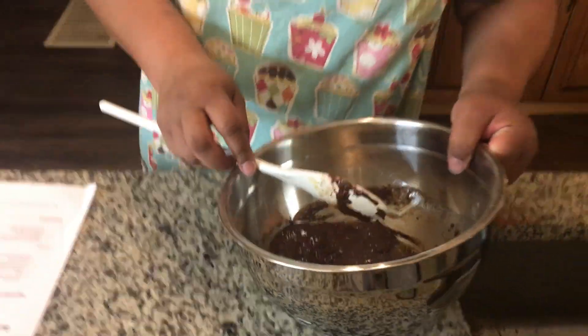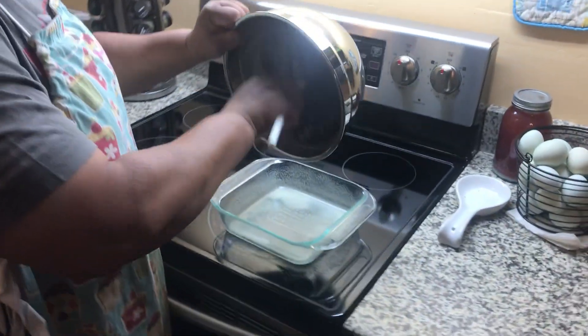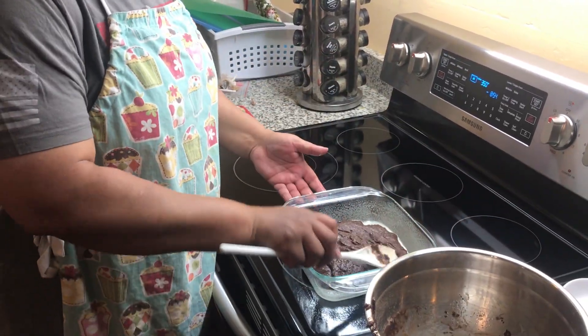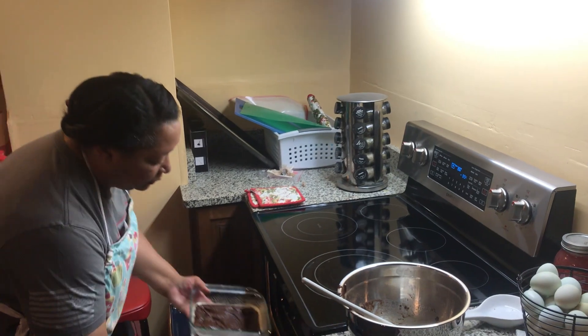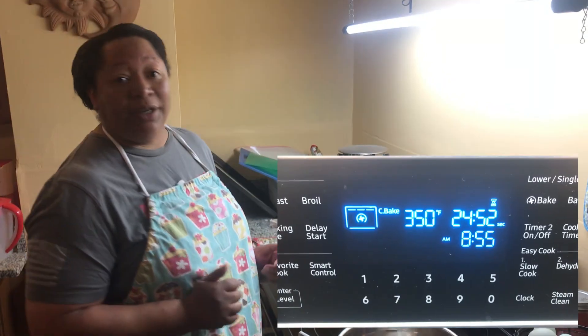Alright, let's pop this baby in the oven. 25 minutes — we'll come back and see what we got.